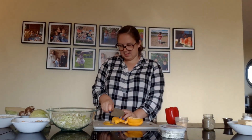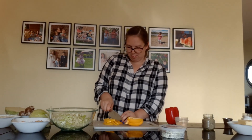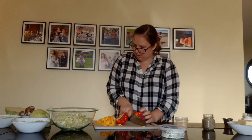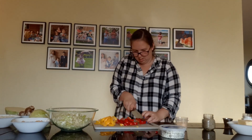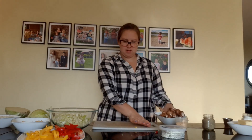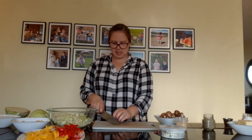Now we can go on to our peppers. You kind of want to slice them in nice thin slices so they look beautiful in the presentation after. Lastly we've got mushrooms to cut — just quarters is good.